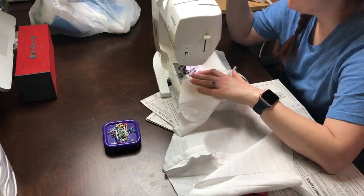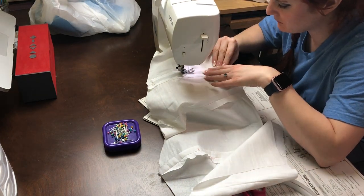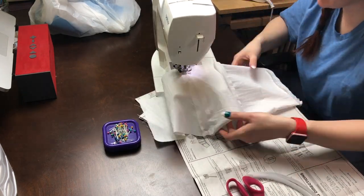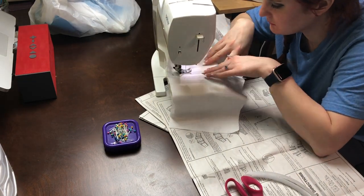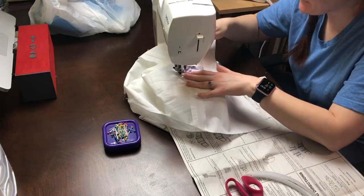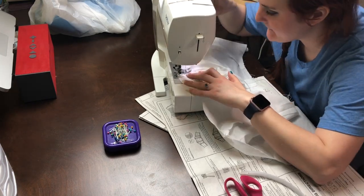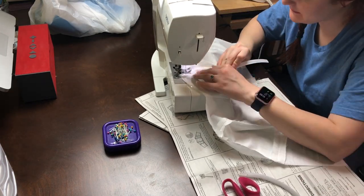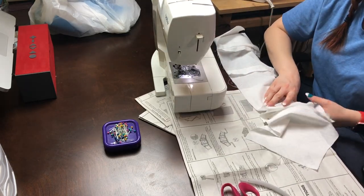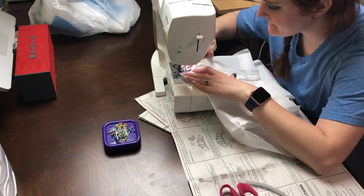I take my fabric, put the boning on there, and then sew down each side of the boning. This is a sew-on boning — it does not have casing. I think it's called Ridgeline; I've never used it before but it's pretty cool so I don't have to mess with the casing. It just depends on what you're making. I don't want the bones to show through the front of the bodice, so I chose to have an inner fabric with the bones.